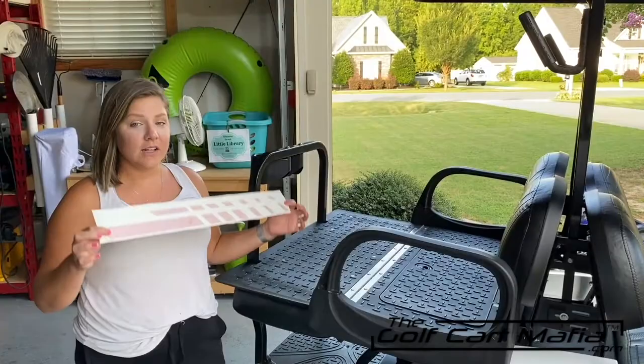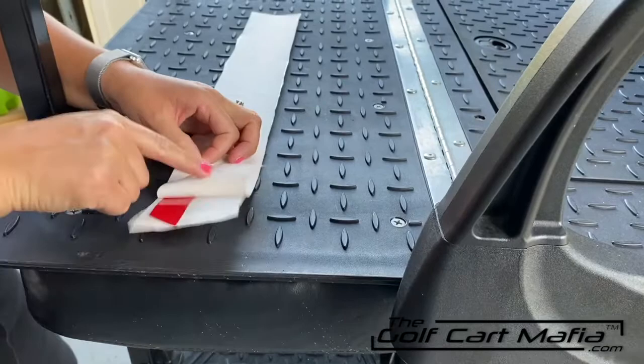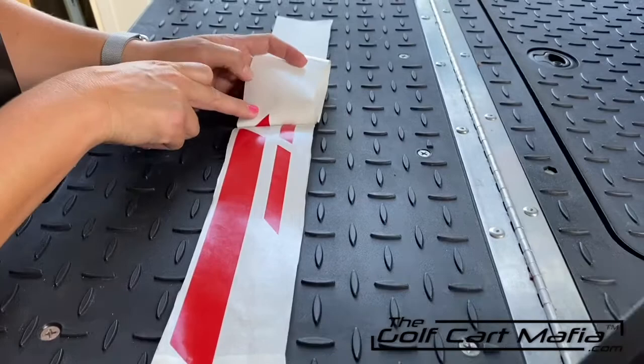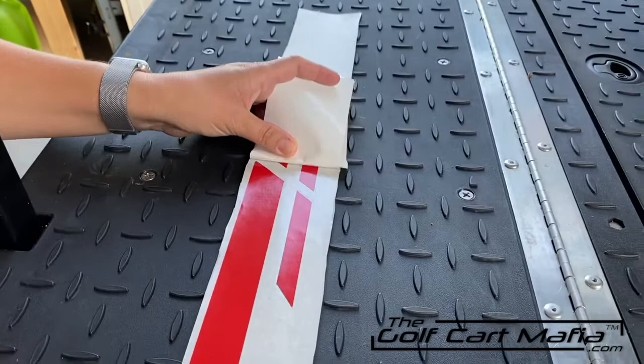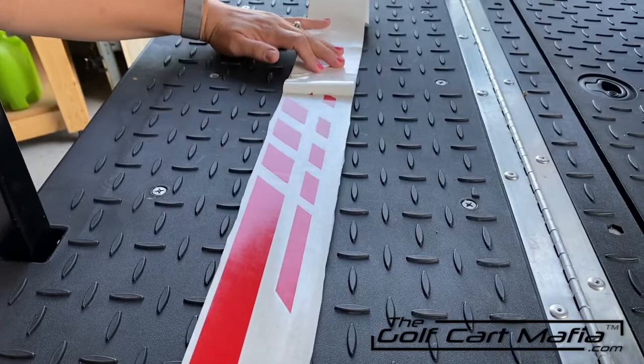Now let's prepare our decal for application. You're going to flip your decal face down on a hard surface, then pull the back paper away from the decal, making sure that no part of the vinyl or decal is coming up. If that does happen — see how this piece is coming up — you're going to want to fold that down and push it back in place. Keep doing that until your whole backing is completely pulled off of your decal.